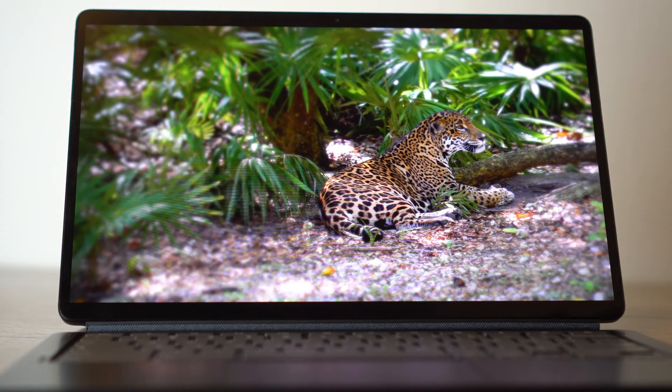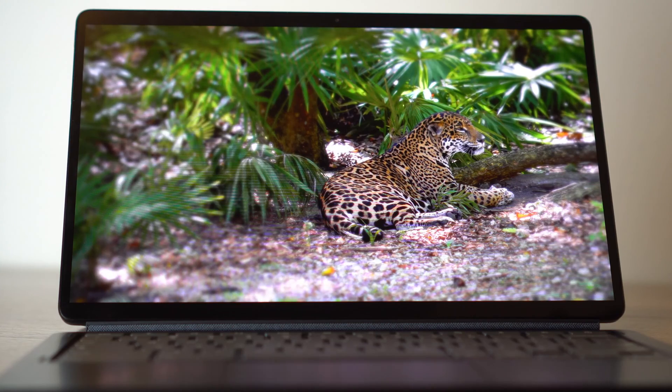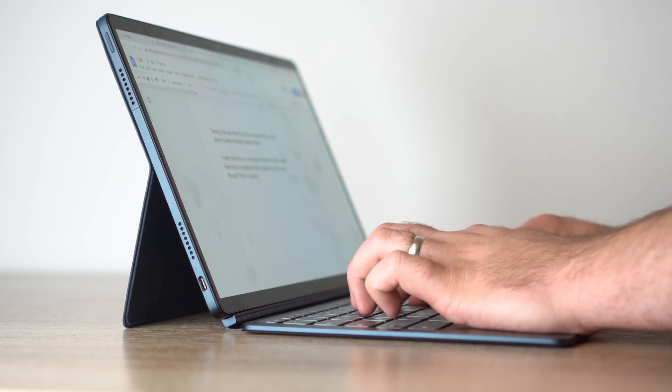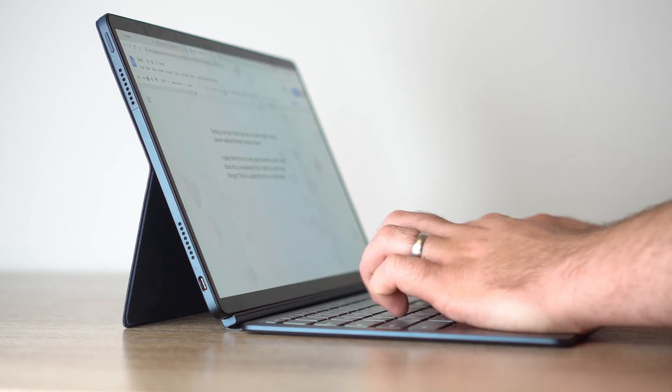You have to ask yourself as a consumer: why would I buy this device? If you're primarily looking for the best laptop, this is not that. This is for someone who wants to use their device as both a laptop and a tablet. It's not the fastest device for $500, it doesn't have the best keyboard of any Chromebook at that price, but what it does well is do two things well. It's not the best tablet — the Tab S7 or Tab S7 Plus would be better there — but it's very good at both.